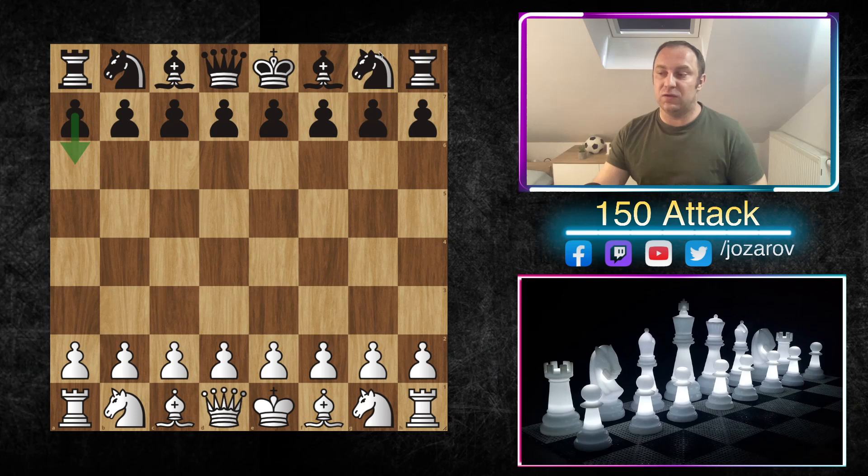Today we're starting a different line — the a6 method — with the idea to stay a little bit longer with the king in the center. This is a line you've requested several times on my YouTube chess channel, because you're probably annoyed, like I am, to play against it. It's a very popular and often applied system, where with the flexible pawn structure d6 and e6, black will stay very long with the king in the center.